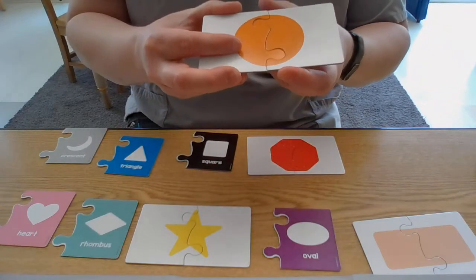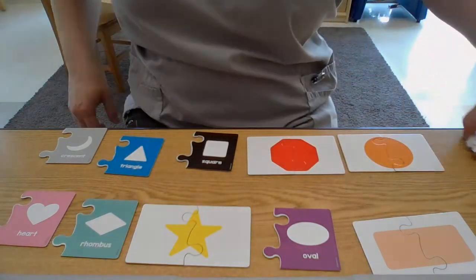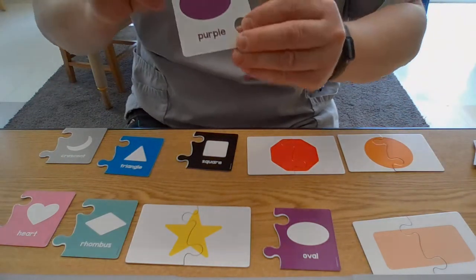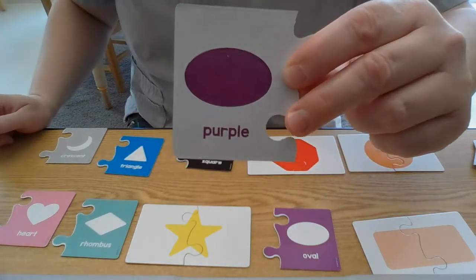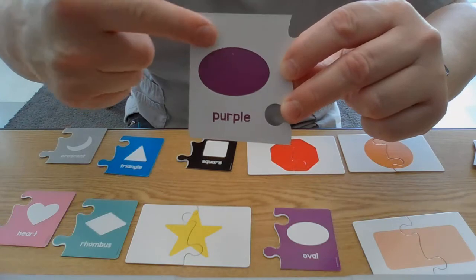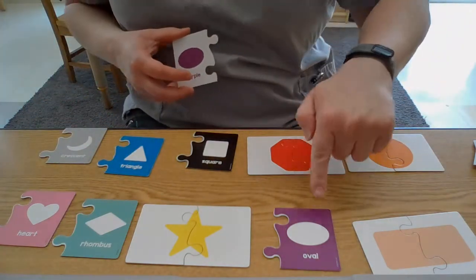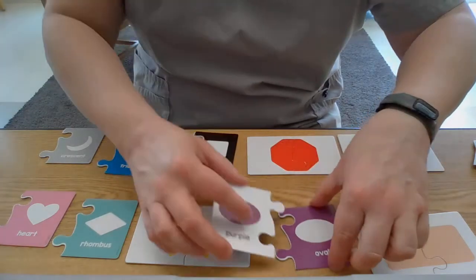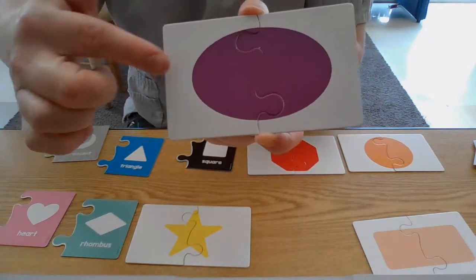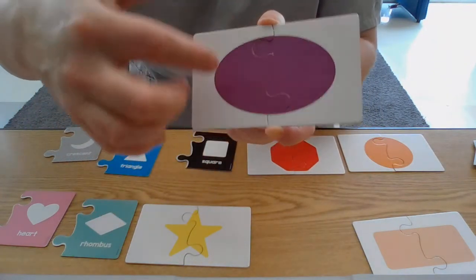Oh, my puzzle's coming apart! Orange circle. Let's pick the next one. It's purple — it's a stretched out circle, looks like an egg. This is called an oval, and it's purple. I see purple right down here — a purple oval. Wow, do you see that egg shape? That's called an oval.